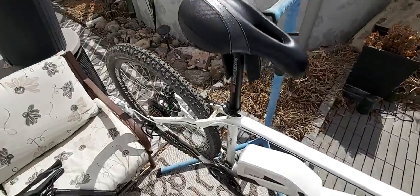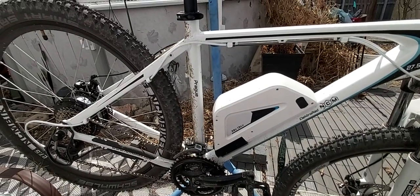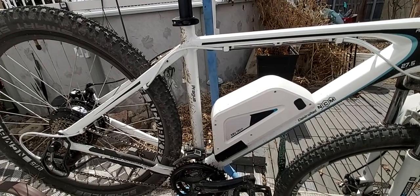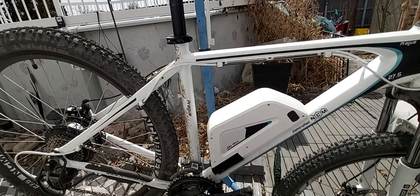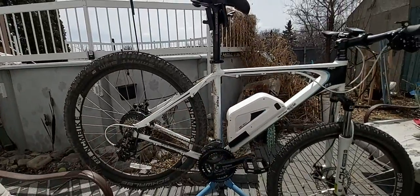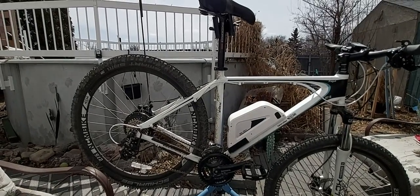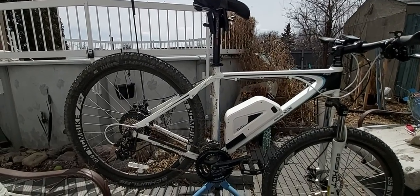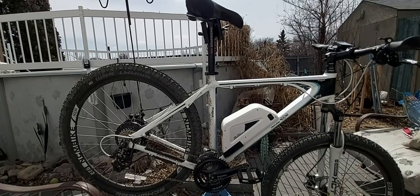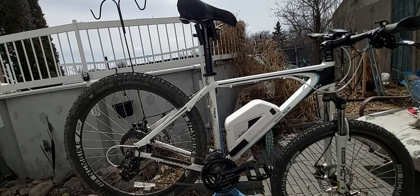It was designed in Germany — the NCM Prague. Leon Cycles in the United States is carrying them, and I think that's where the Canadian bikes come from. As far as I'm concerned, they have better components, better specs. The 13 amp hour battery will get you longer range. I haven't tested the range, but I imagine if you're thin, riding on a calm day at room temperature on a flat surface, you could probably go what they say — up to 60 miles.